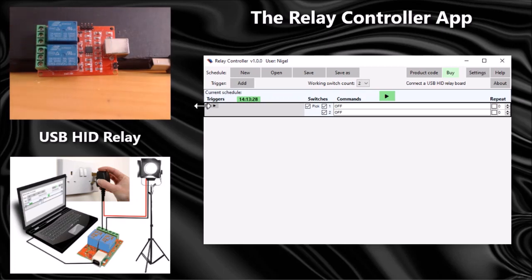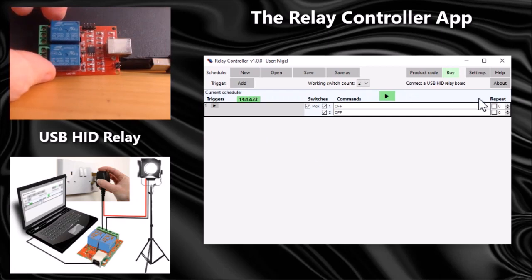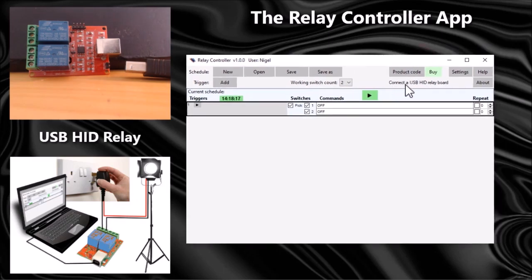In this video I'm not going to be connecting any equipment to my board — I'm simply going to plug it in and control the switches with the relay controller app. The nice thing about USB HID relay boards is that they do not need any drivers installing, so you can simply plug them into a free USB port, Windows will recognize them and automatically enable them. The app is prompting me to connect a USB HID relay board, so let's do that.